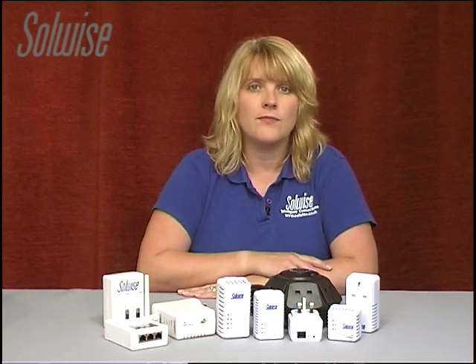Hello, my name is Louise Barrett and today I would like to talk to you about getting the internet to the wireless dead spots in your home. A wireless dead spot is an area in your home where the wireless router does not reach and as such you can't use your laptop or other wireless hardware there.